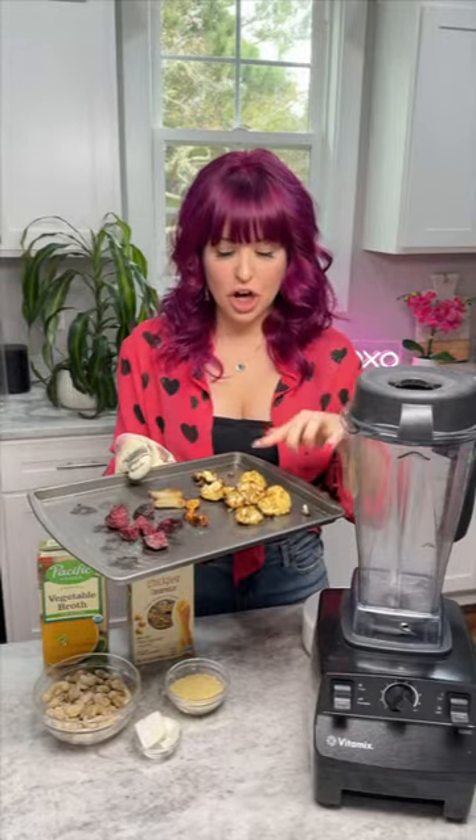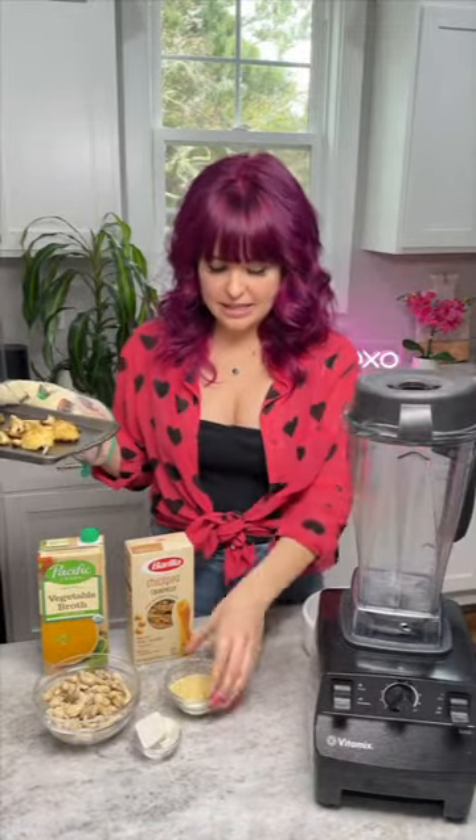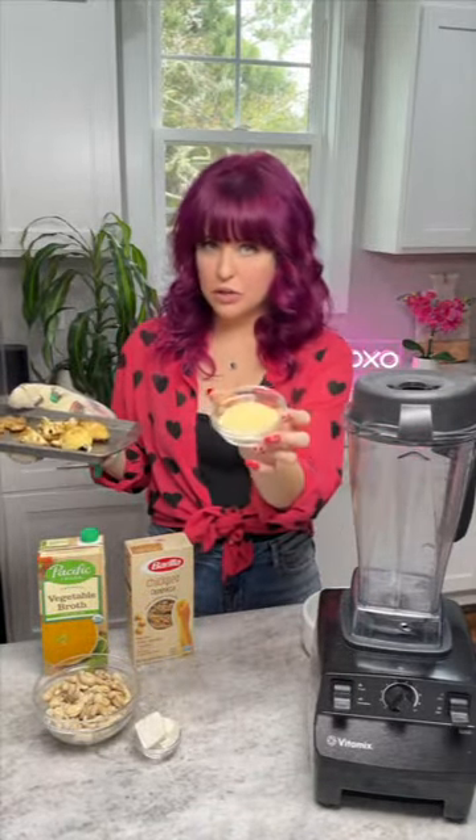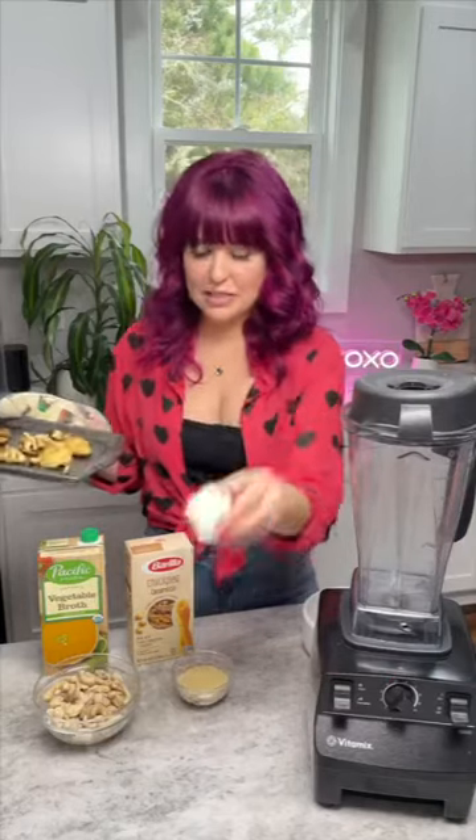I just roasted cauliflower, shallot, garlic, and beet — that's going to be hidden inside the sauce. We're going to put everything in the Vitamix. This is a vegan parm; you can also use nutritional yeast. It's just cashews, sunflower seeds, salt, garlic, and nutritional yeast — that's all in there.